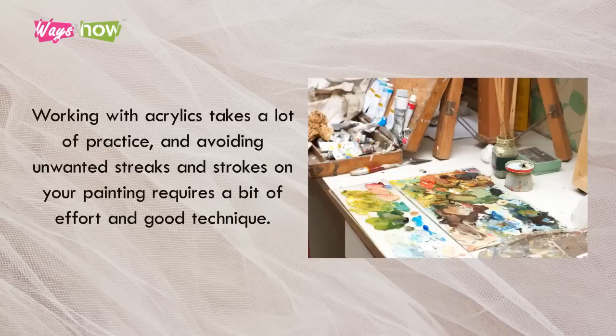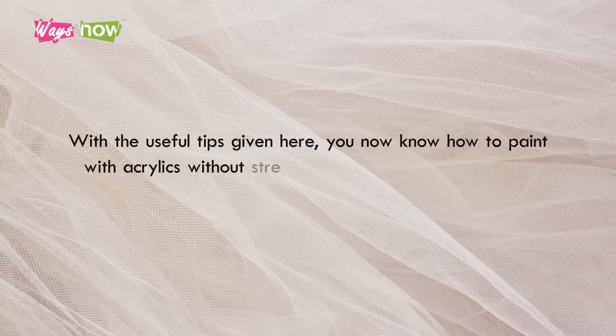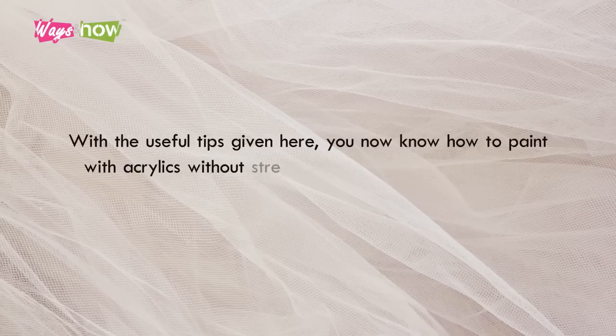Working with acrylics takes a lot of practice, and avoiding unwanted streaks and strokes on your painting requires a bit of effort and good technique. With the useful tips given here, you now know how to paint with acrylics without streaks, so you can create smoothly finished paintings with just the right textures and blends you want.